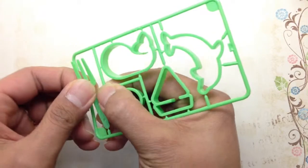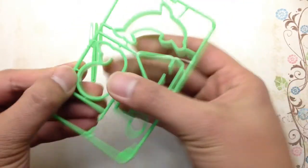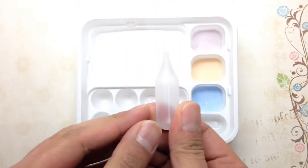The mold and the fork are very easy to remove with just your hands, and it's very satisfying to hear those snapping sounds. I then use the suction tool to transfer the water.